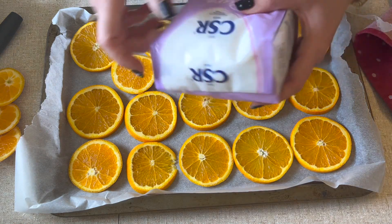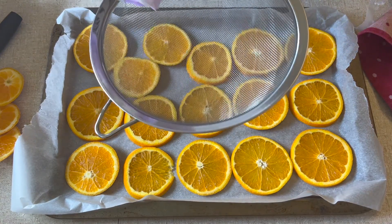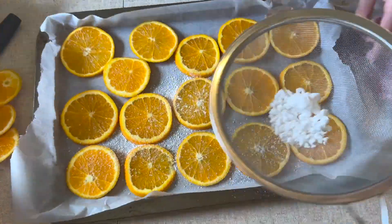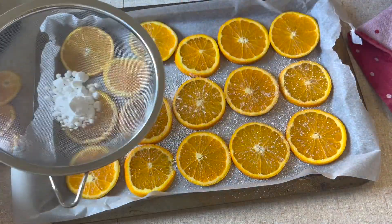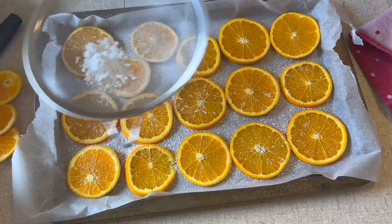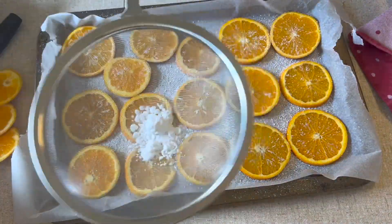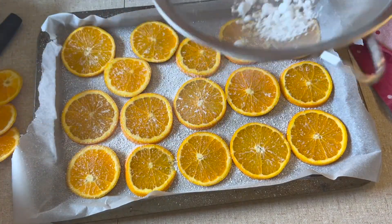What you will do next is get your powdered sugar and your sieve and sprinkle some of it on top of the orange slices. Now, this part isn't absolutely necessary. The purpose of the powdered sugar is to add some glow to the orange slices, but I have made them before without the sugar and they still look fine. So if you want to skip this part, it will not ruin your orange slices.